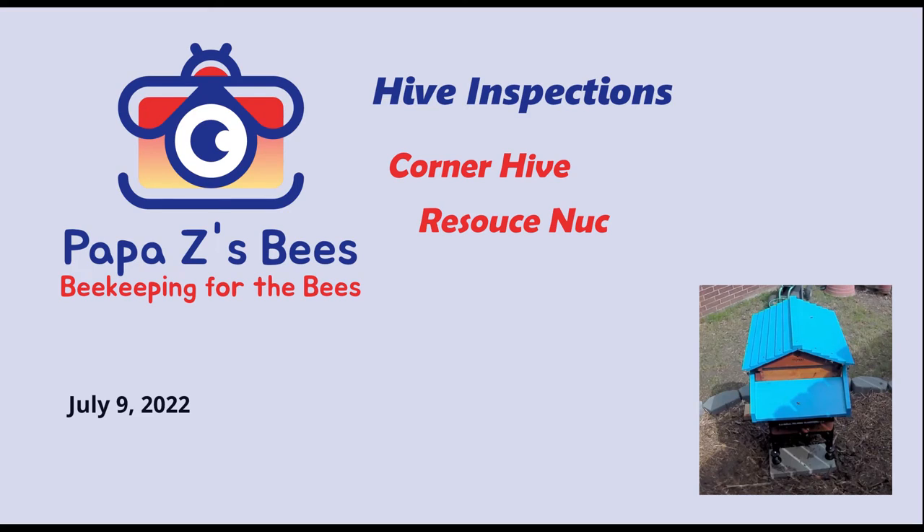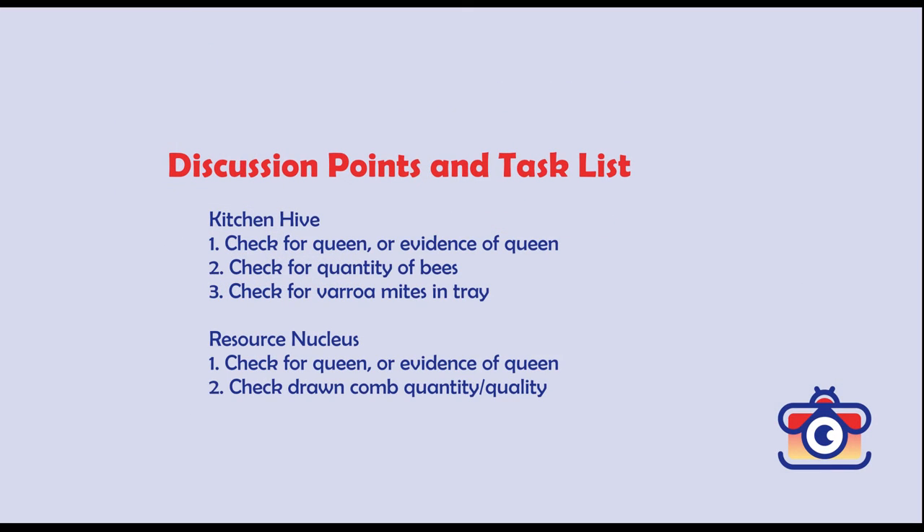Welcome back to Papa Z's Bees. Today we're going to do inspections of both the kitchen hive and the resource nuke. Let's go look at the discussion points and task list.